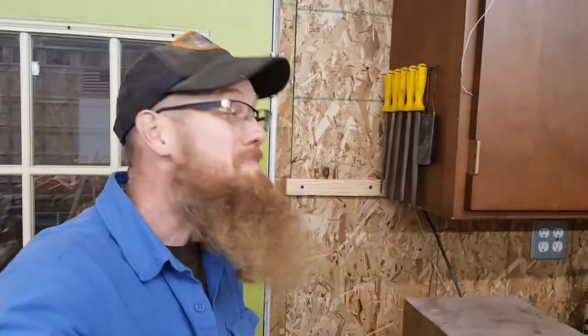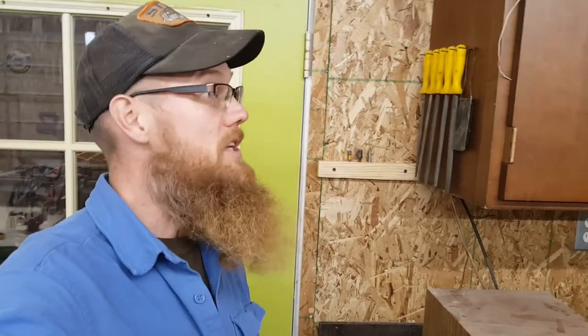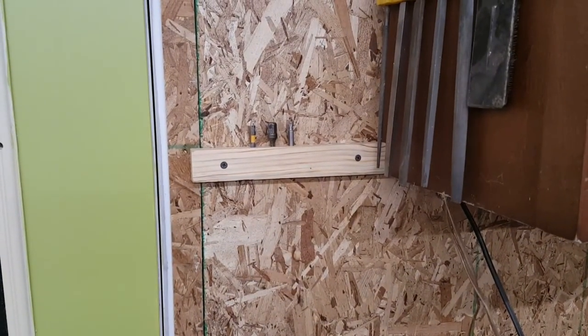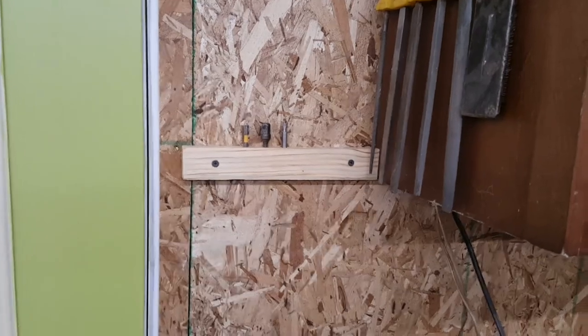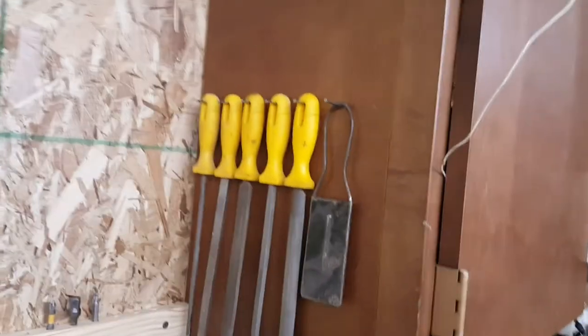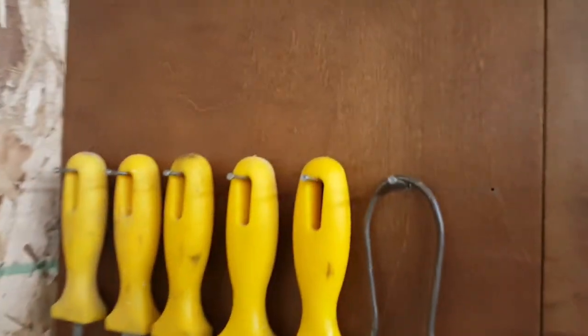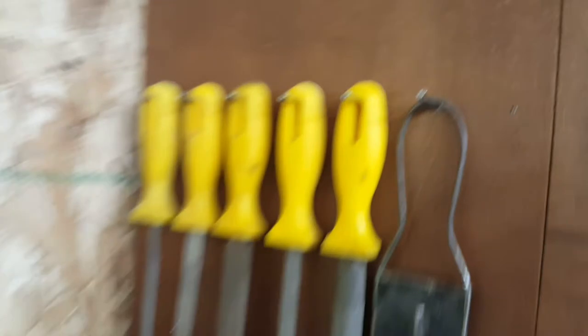That's pretty much it. Not too exciting, but as I continue to outfit this shop, little things like that I feel like will go a long way. Little tool holders, even putting my files up and putting them in a straight line and actually spacing them out — you can see some of the markings there. Never did I realize that setting up a shop takes so much focus.